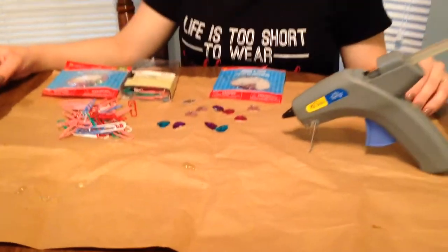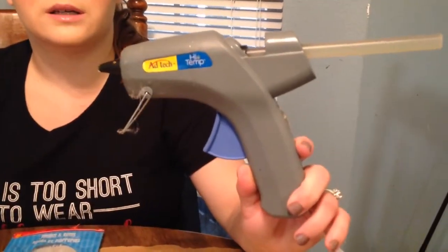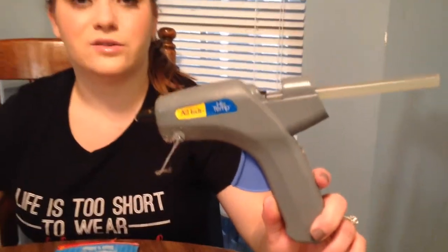The glue does not ruin your furniture. The second step is to plug in your hot glue gun and get it nice and hot and ready.